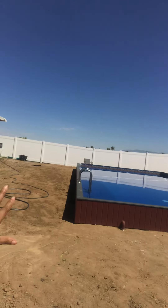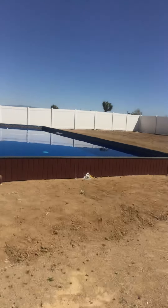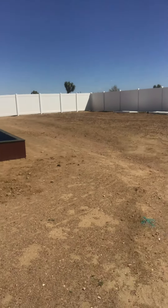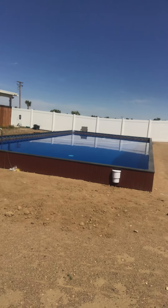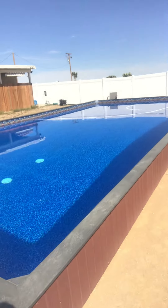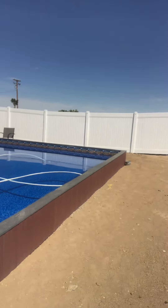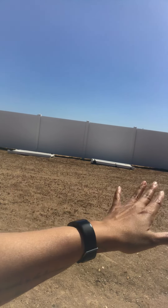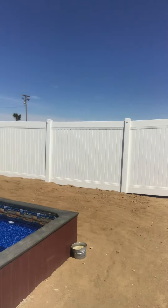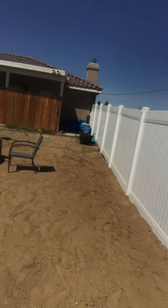Over here we're gonna put artificial grass, so it's gonna come out all the way over here up until right here where the artificial grass is gonna be. And then right here we're gonna have steps coming out so you can walk up to the pool, and all this will be concrete. We're also gonna put artificial grass right there, just like a small patch, not too big. And then over here we're gonna continue with the concrete, and over here it's gonna be artificial grass all the way right here.